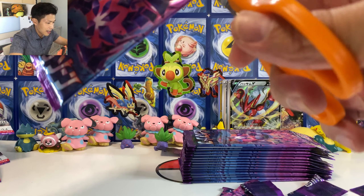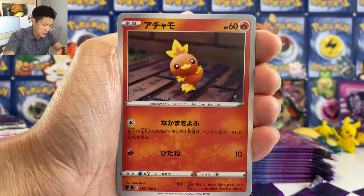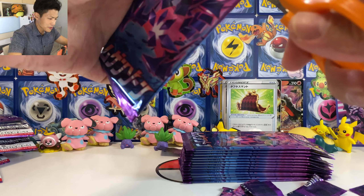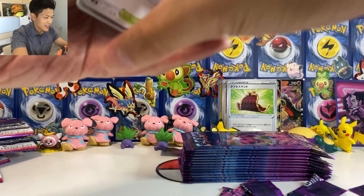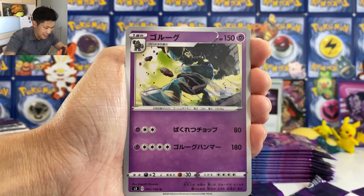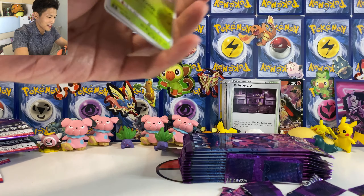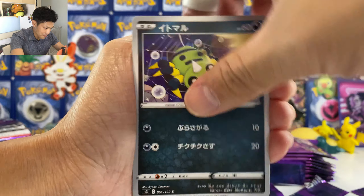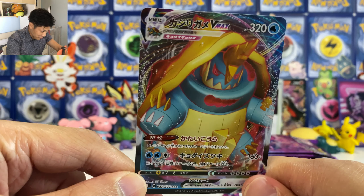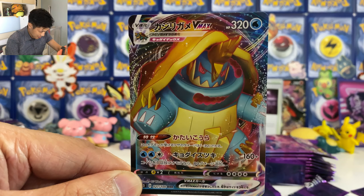We got Morpeko and Inkay together. And we got Tapu Koko — another holo card. We got four more packs. Looks like we don't get anything crazy from this box, but it's okay — we still got another box. It's gotta be an Eternatus or a Crobat. Am I gonna pull the Crobat? I just need a Crobat — everybody needs a Crobat. You need three or four Crobats for your Eternatus deck. Looks like no Crobat for me in this box — they're pretty hard to pull.